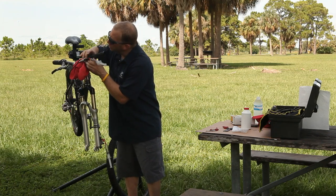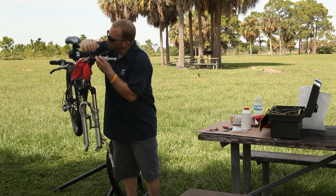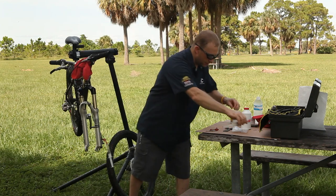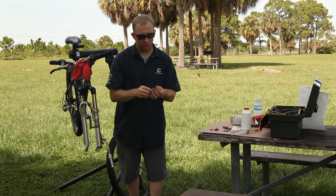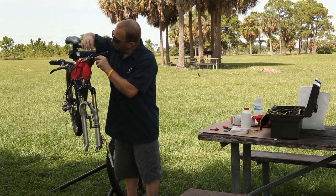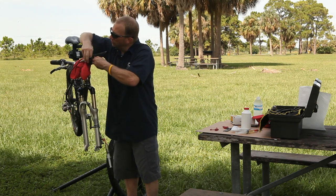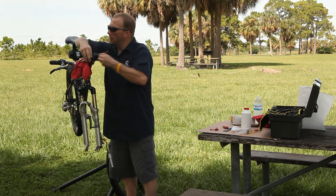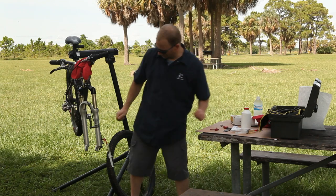Remove the top syringe. There will be some liquid dripping out — don't worry about that. Make sure you put the top plug screw in and not the bottom plug screw; they're different types of screws. This one has a little O-ring on the outside. Using the supplied Torx bit, reinstall it. The smaller screw has a sharp point on it — that's for the lower part.